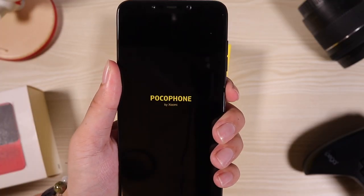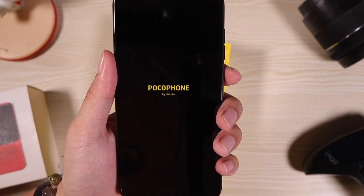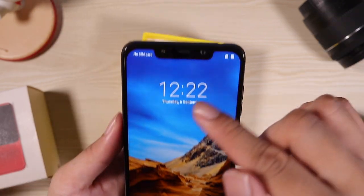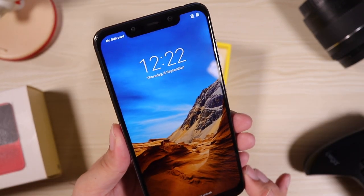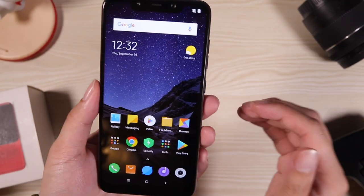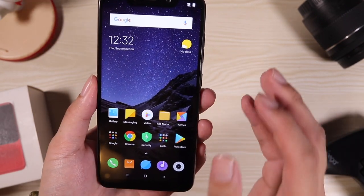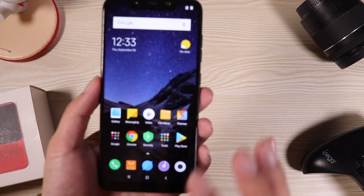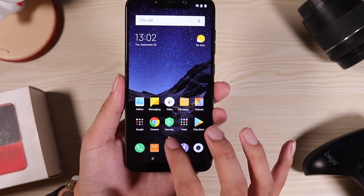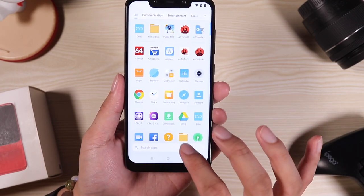Let me open the phone — time to wake the beast. Pocophone by Xiaomi. Yellow and black. There's the notch — it actually looks like the Mi 8 at the front. What we have here is MIUI pre-installed in the Pocophone F1, but it doesn't look like MIUI at all. They actually call it the Poco Launcher — it's a skin on top of MIUI. It kind of looks like Android One, with a drawer. It's simple, very smooth.